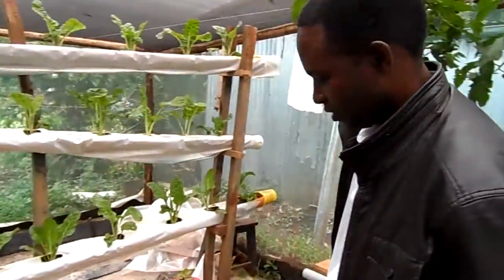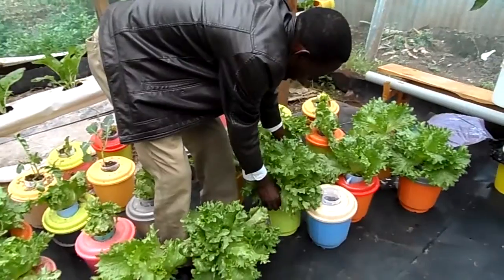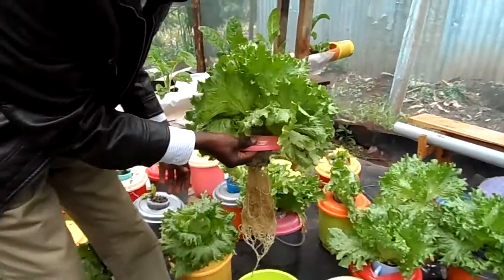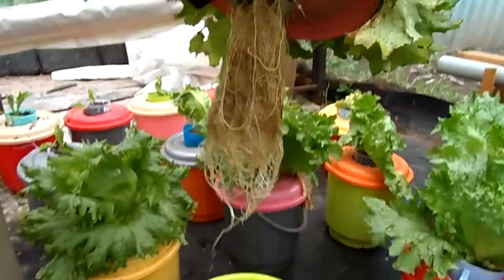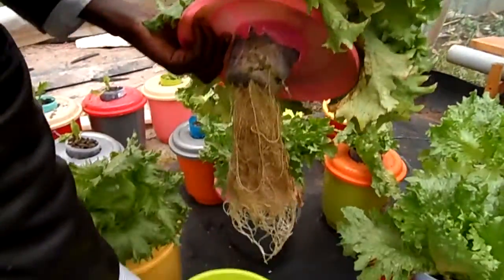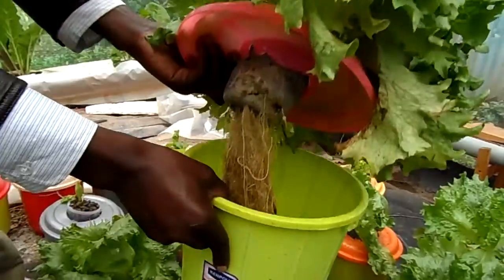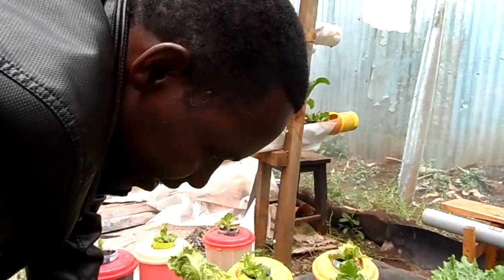We have another form of hydroponic lettuce — a Dutch bucket using a raft method. A lettuce will just consume 2.5 liters. You put 2.5 liters including hydroponics nutrients here, cover it like that, and you just set it and forget it.